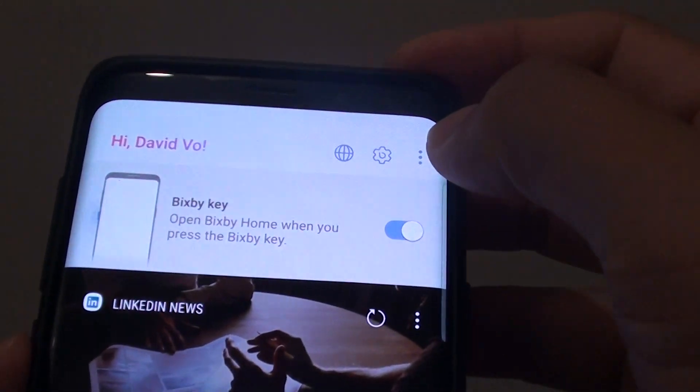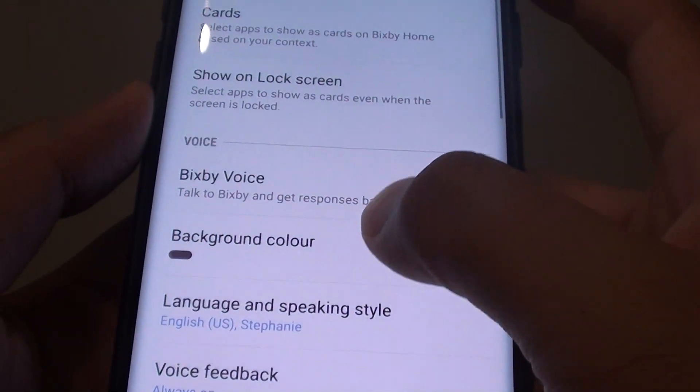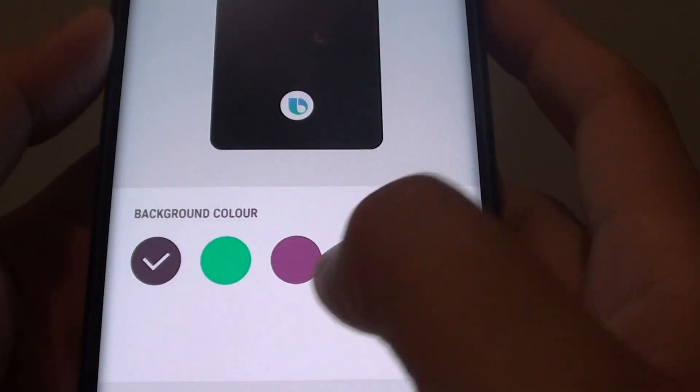From here, tap on the more options button and choose Settings. In Settings, go to the Voice section and tap on Background Color. Now we can choose other colors.